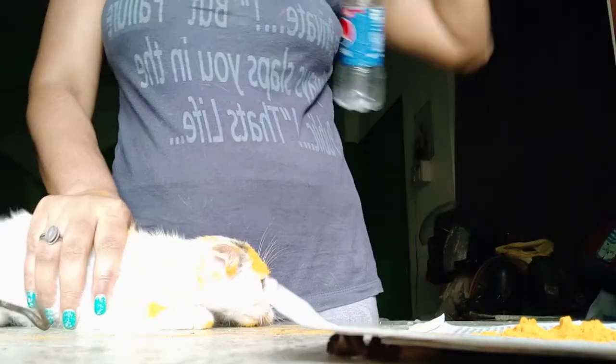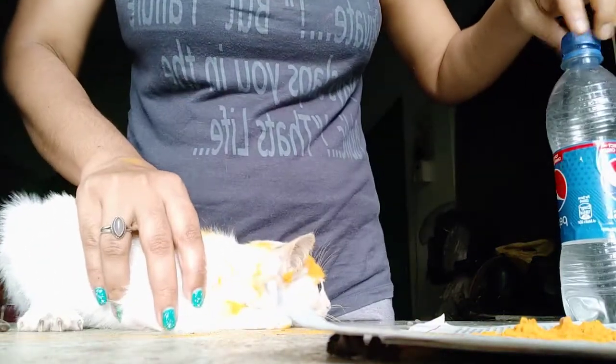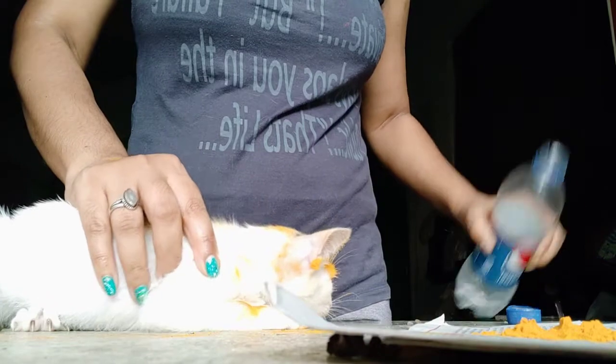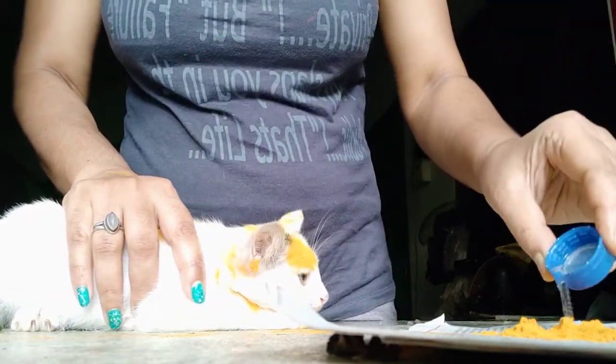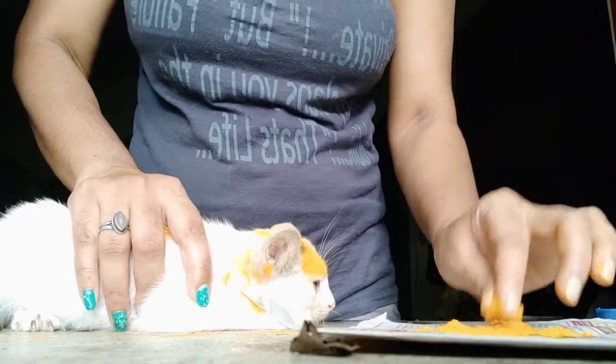I can manage the turmeric. I can manage this because I am doing it all the time. The thing is we are not going to waste the turmeric.